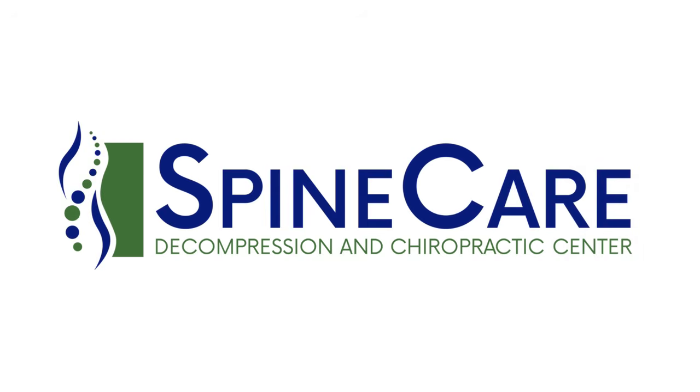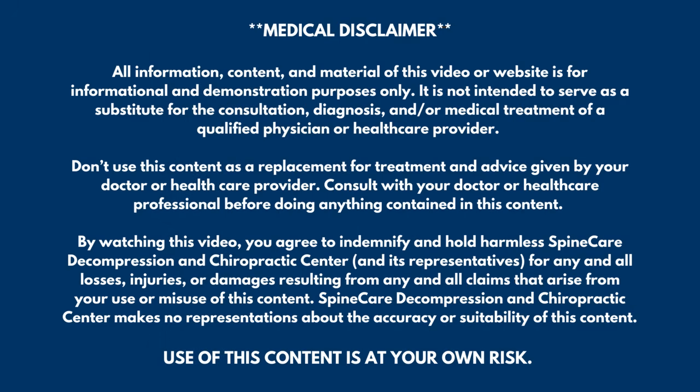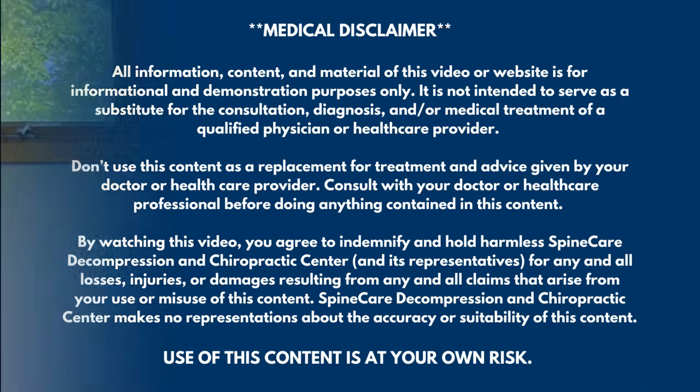In this video, I'm going to show you how to fix neck and upper back pain for good. Hey everyone, Dr. Rowe coming to you from Spine Care in St. Joseph, Michigan. In this video, we're going to go over easy exercises that can give both quick and long-lasting relief for neck and upper back pain.